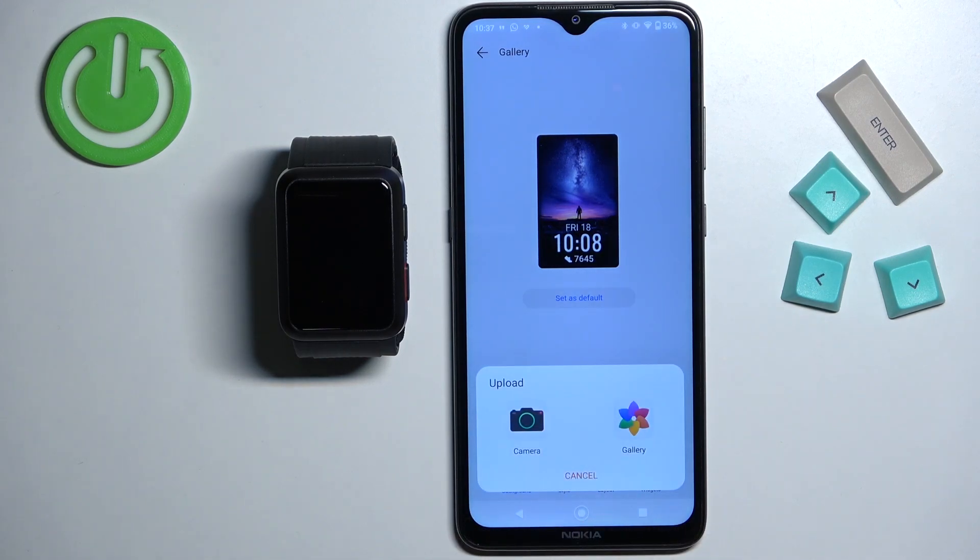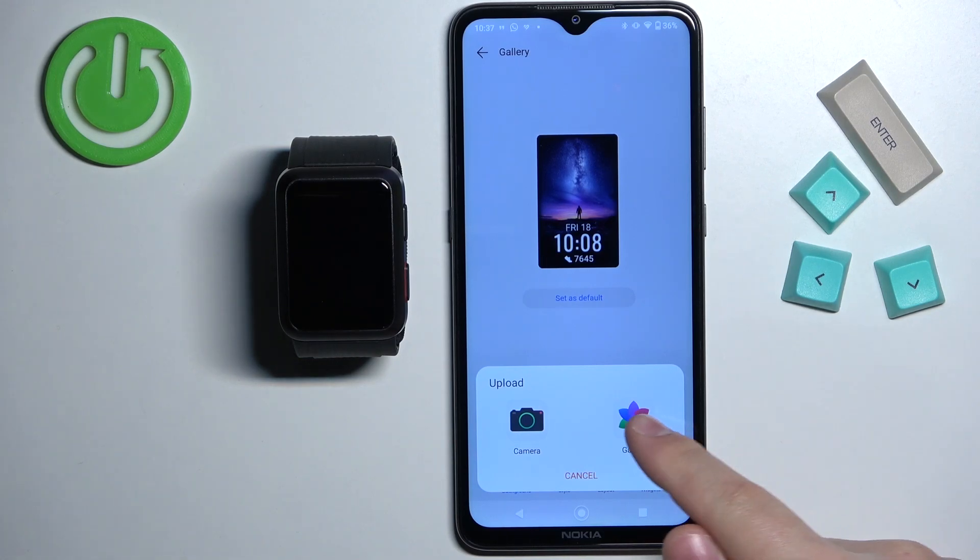As you can see, we have two options: camera and gallery. If you select camera, it's going to open the camera up on your phone and you can take a picture and use it as a watch face. If you select gallery, it's going to open the photos and then you can use it to select a photo from your phone to use as a watch face. I'm going to tap on gallery.